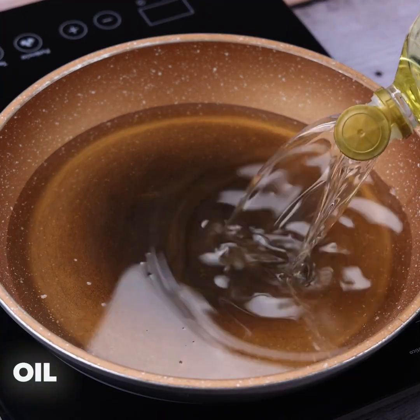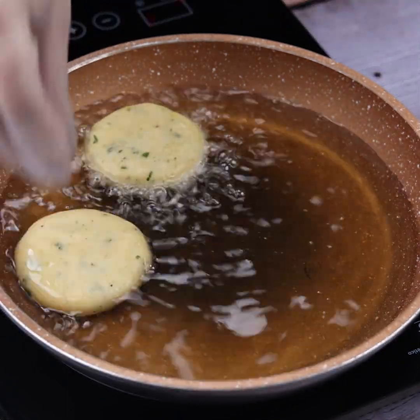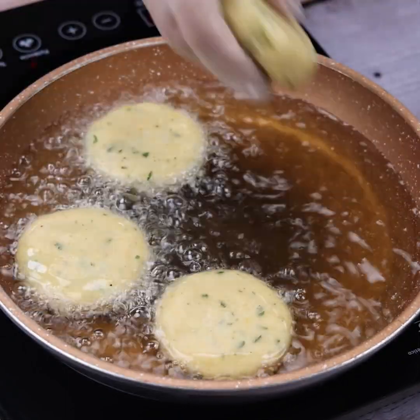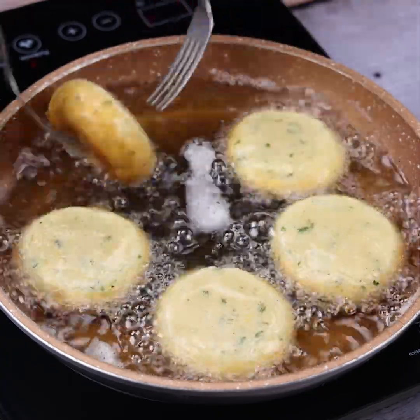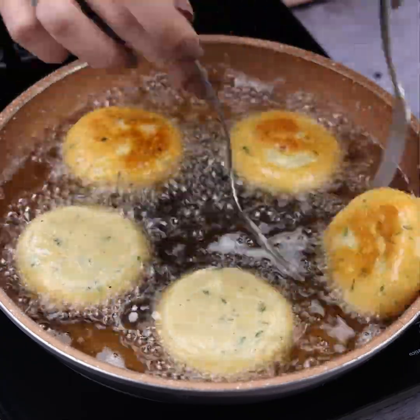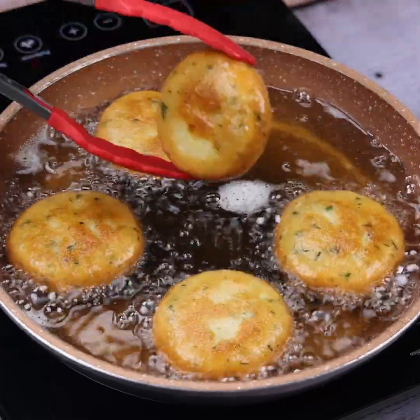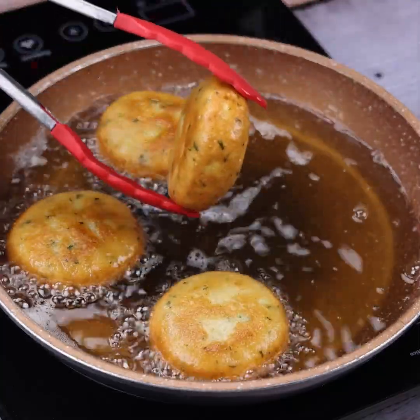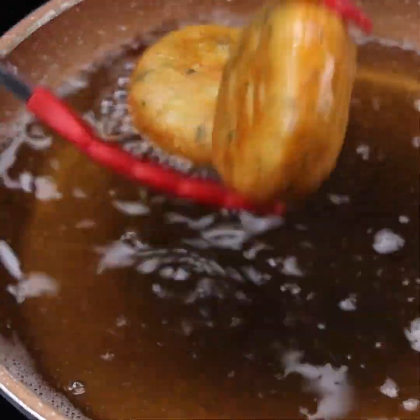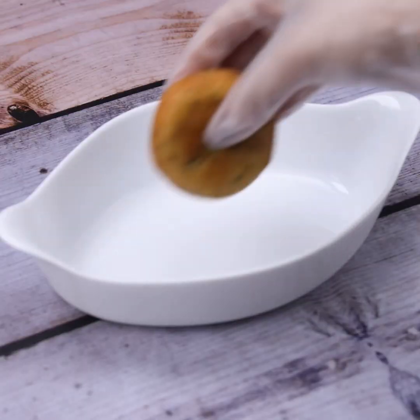In a pan on low heat, I will add enough oil to fry. With the oil hot, I will add each of the dumplings. As they start to brown, I will turn them to fry both sides equally. It is important to be careful not to burn them during this process. I will then remove each dumpling from the pan and repeat with the rest.